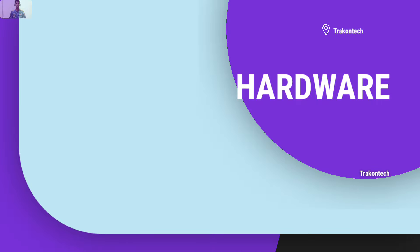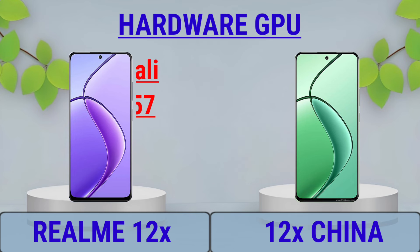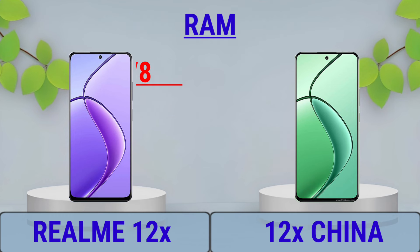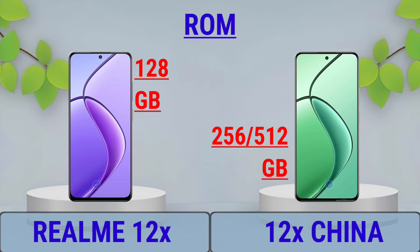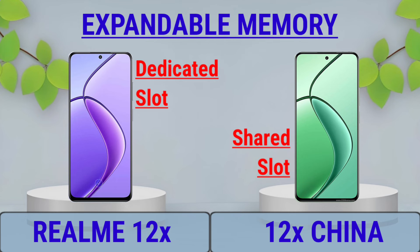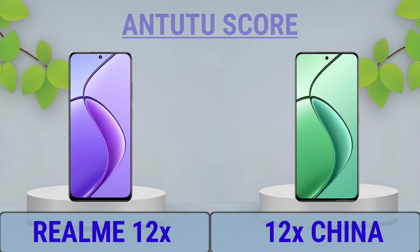Hardware: CPU, GPU, RAM, ROM, Expandable Memory, Chipset, N2T Score.